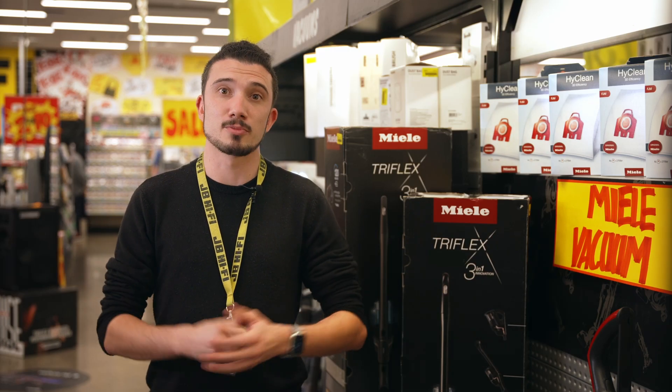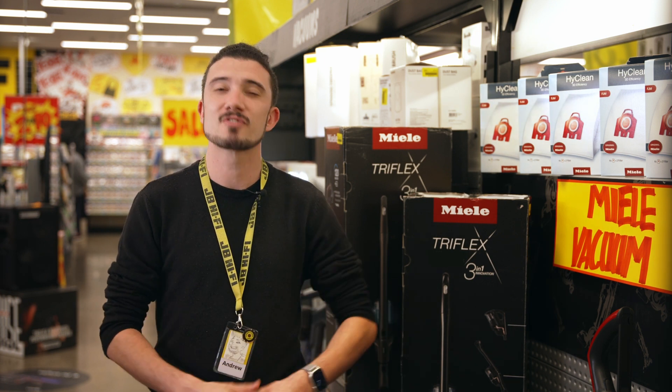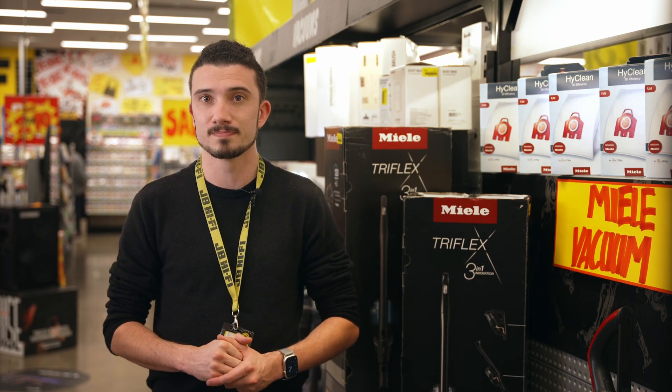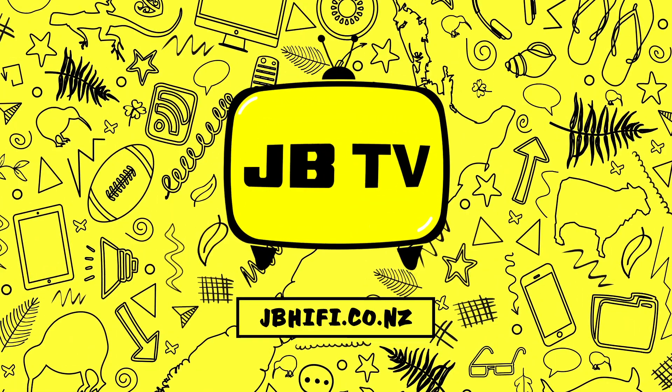All I can say in an honest summary is this cordless vacuum sucks — I mean, it really sucks. Which is of course exactly what you want from a high performing, easy to use and long lasting cordless vacuum. Check it out for yourself — head on into your local JB and have a chat with the awesome team, or shop online at jbhifi.co.nz.